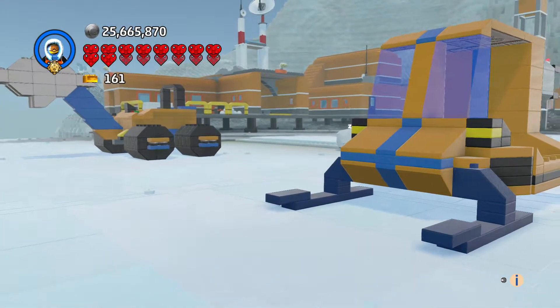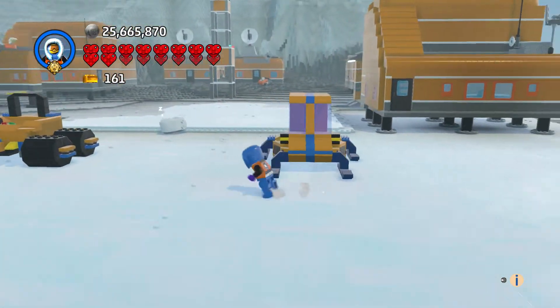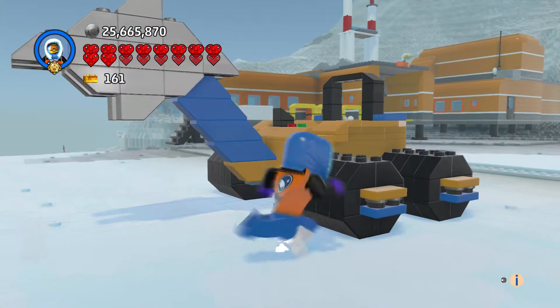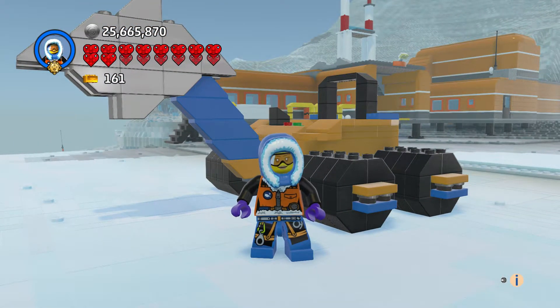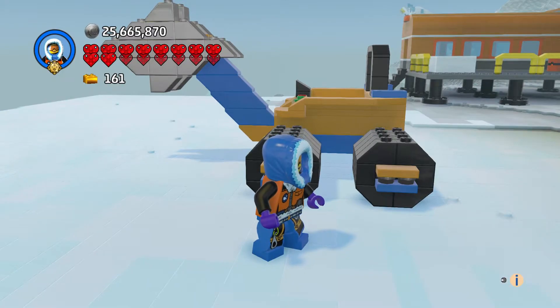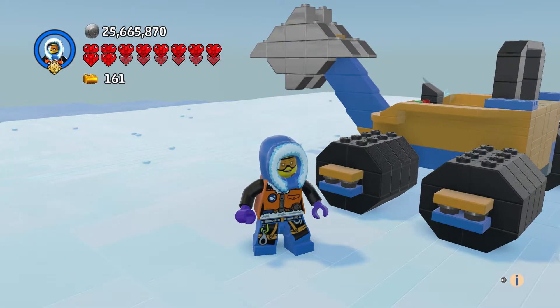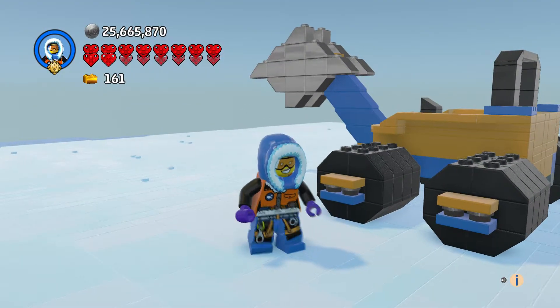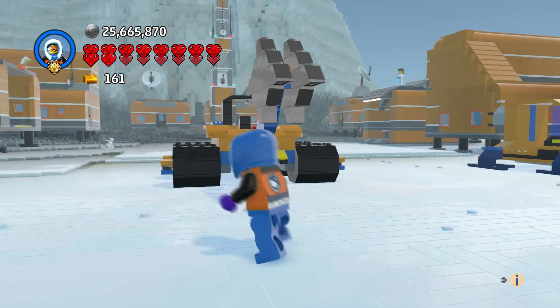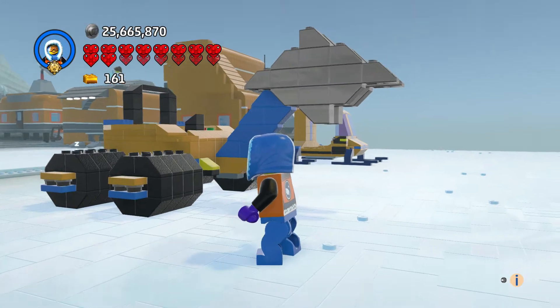And then we have the Arctic Saw Scooter, I guess. This came out really cool. I like what I did with the blades — they definitely look like they're able to cut ice, so that came out really cool.